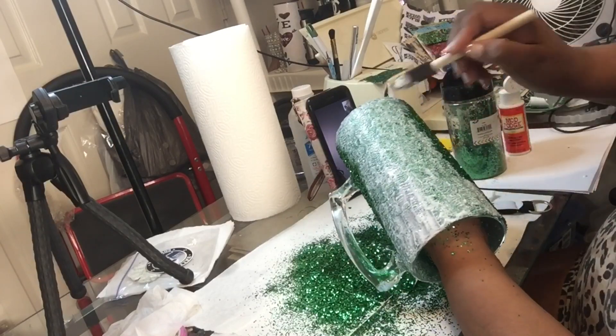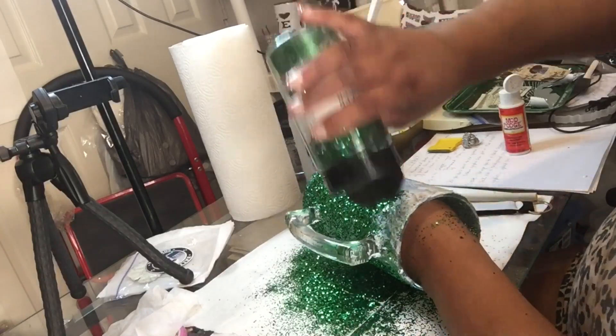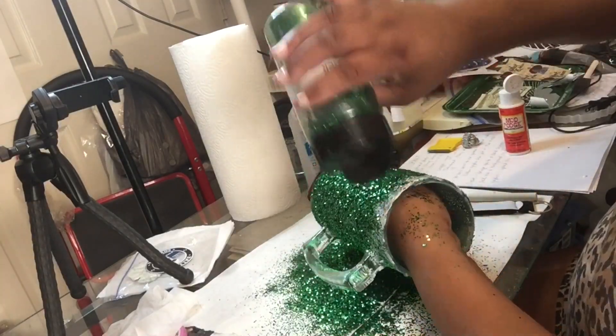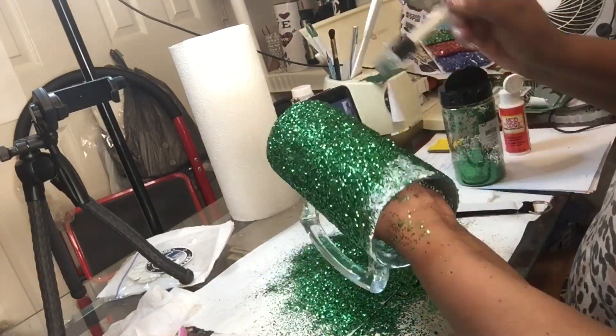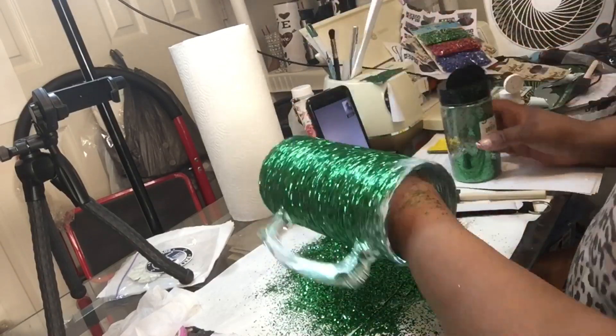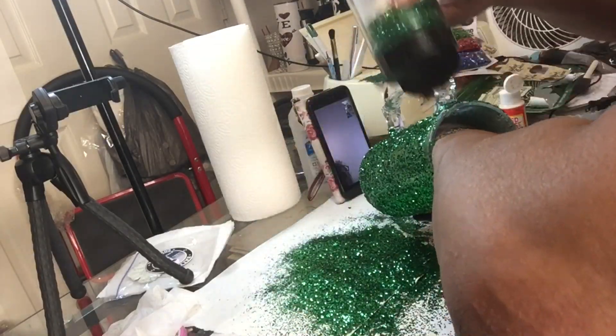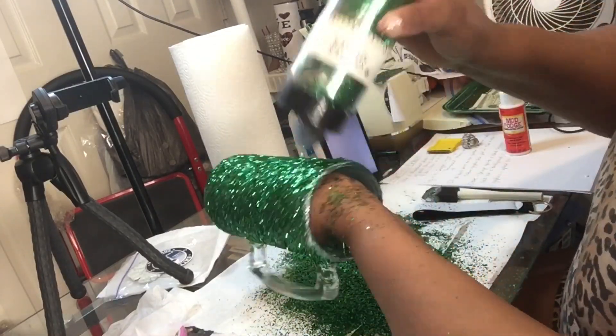Now what I'm doing is going back over the green glitter because if I look inside the cup I can see what spots I have missed, so I'm just going over it again. I would not want anybody to receive a glass that was missing some glitter.